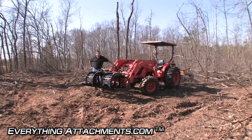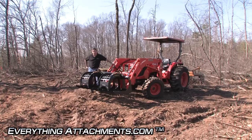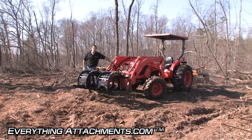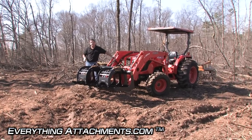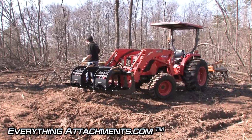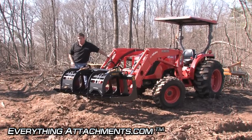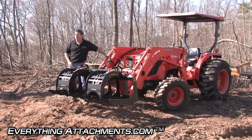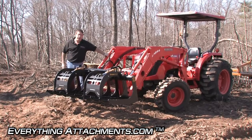Hi, I'm Ted from Everything Attachments and we're here deep in the woods where they've done a lot of cross-cutting. We're here today to show you the Construction Attachments compact root grapple. We're just going to show you some of the things you'll be able to do with it — taking some smaller limbs and mid-sized trees, scooping them up, grappling them down, and loading them in a big pile for clean up later.